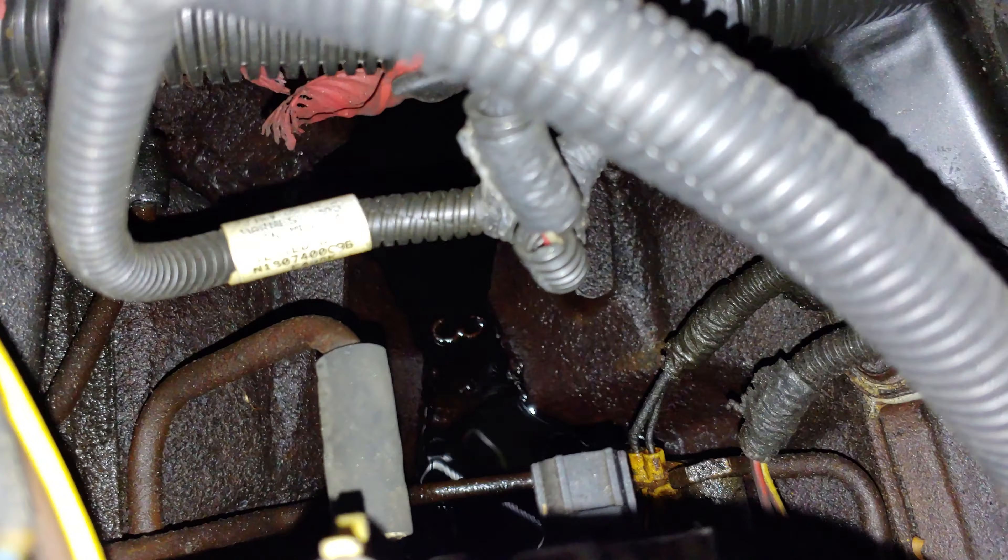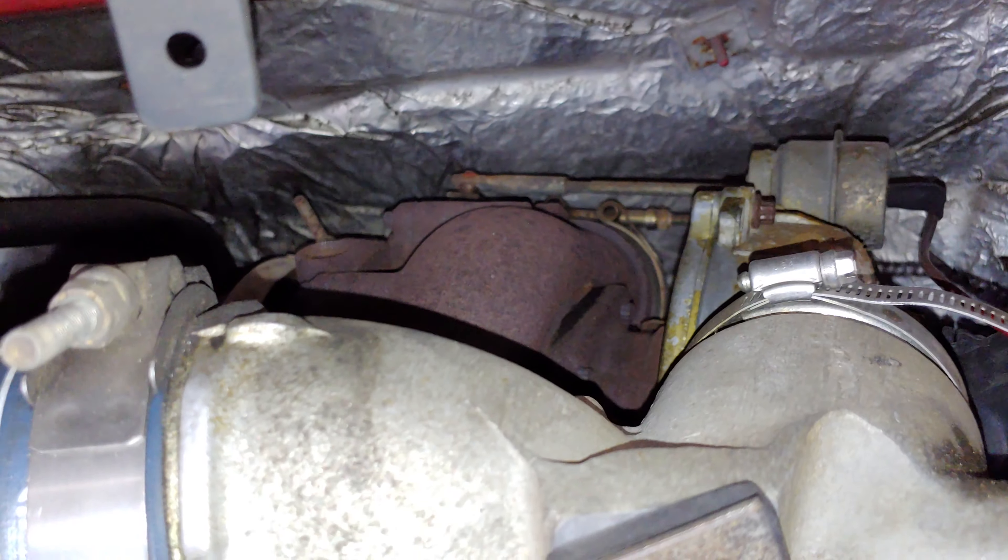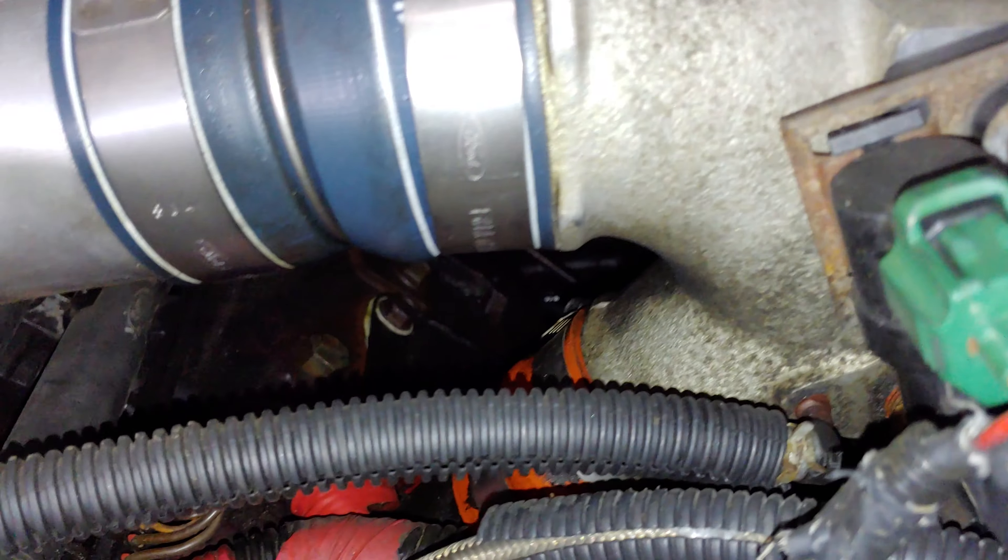You can see all the oil right there. These leaks are filling up the cavity in the V and it will drain back down over top of the transmission. Some people might misdiagnose where the leak is coming from if they don't see this.